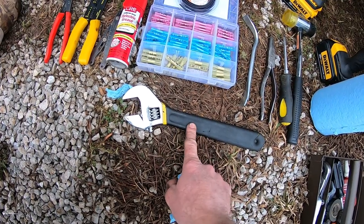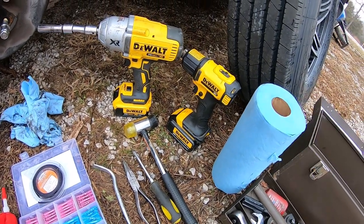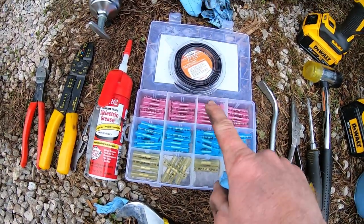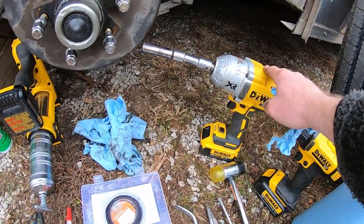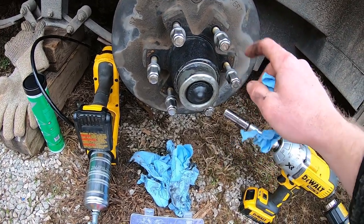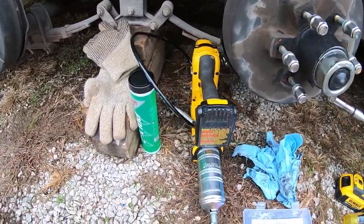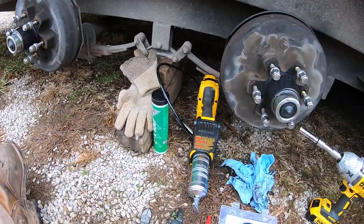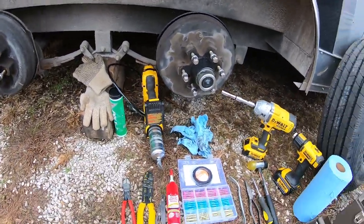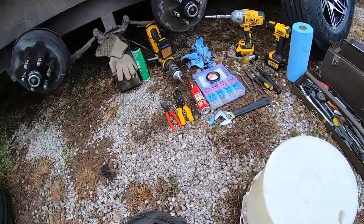You'll also need a pair of needle nose pliers, a flathead screwdriver, and a rubber mallet. You might also need a large crescent wrench to bust off the castle nut if it's kind of tight. A roll of shop towels - it's a pretty greasy messy job. A heat gun for shrinking fittings and shrink tape. A half-inch impact - these are three-quarter inch lug nuts so you'll need a three-quarter inch socket. A nine-sixteenth socket for pulling the brake assembly off, a grease gun, and something good to sit on.